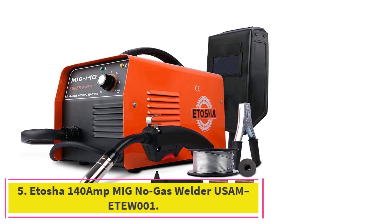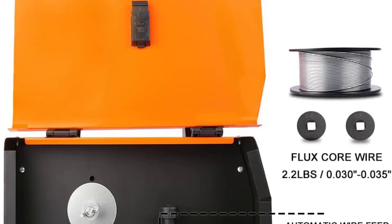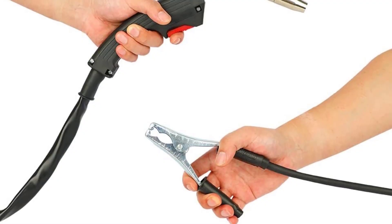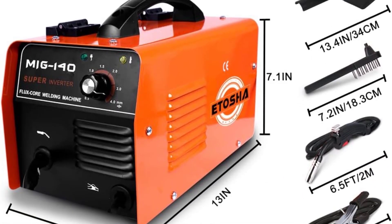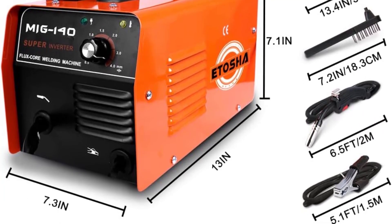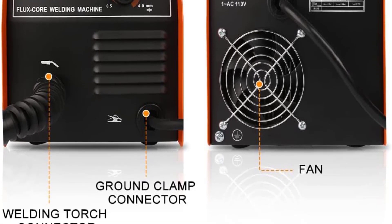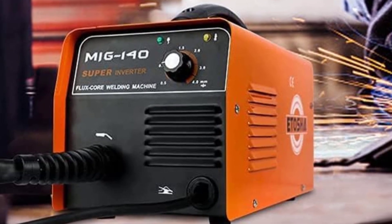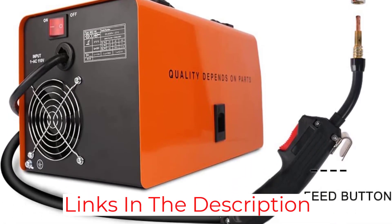At number 5: the Etosha 140 Amp MIG No Gas Welder USAM-V2001. I recently purchased this welder and I am very pleased with the quality and performance. It is a great choice for welding jobs as it is very user-friendly and easy to use, and it comes with a clear and user-friendly instruction manual. The product features an adjustable welding current and voltage, a wire feed speed control, and a thermal overload protection system, all of which make it a great value-for-money tool. It also has a handle for easy portability and a spool gun for welding aluminum and other non-ferrous metals. The welder is well-constructed and sturdy, and the components are well-made.